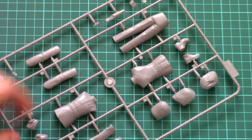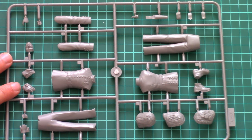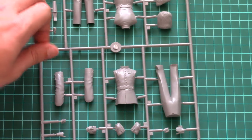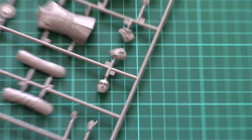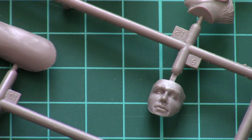Next we have the large sprue with figurine parts. Molding quality is typical for ICM — no flash or any other possible damage. What's interesting here is the separately molded face of the guard; I'll zoom the camera so you can see it. The facial features look more or less nice.